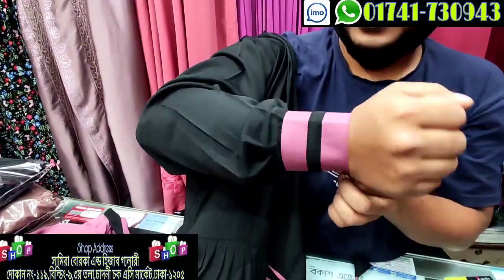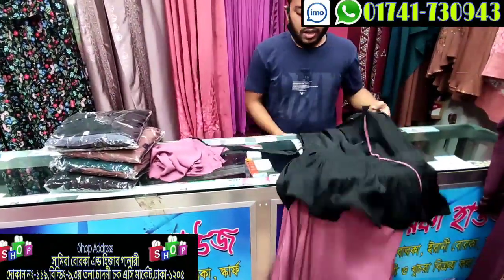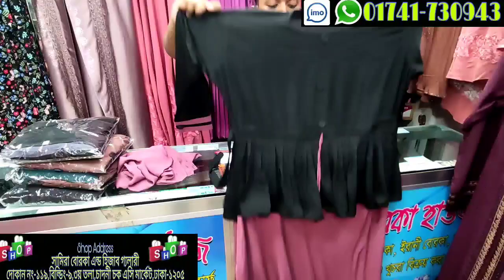How about the bottom system? Yes, the bottom system is a shared pipe. The pipe is fixed. How about the bottom system? Yes, the back side.